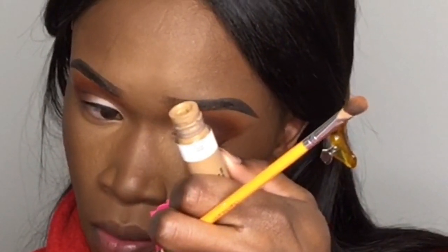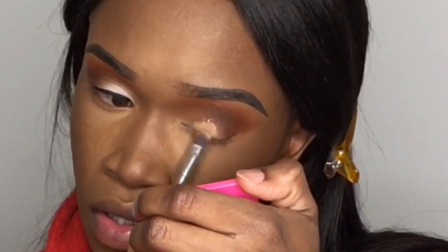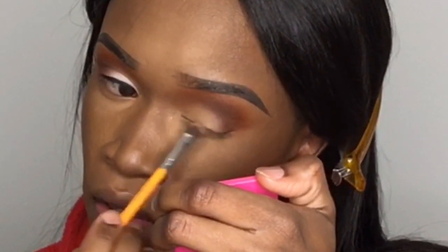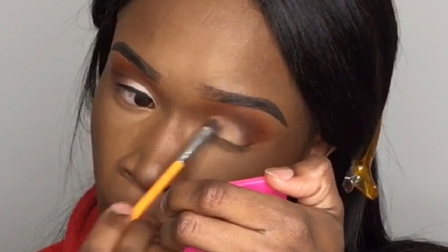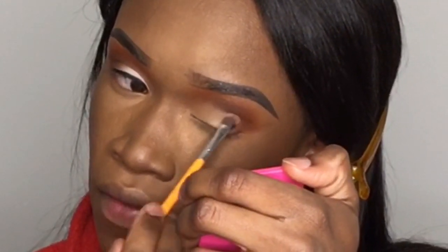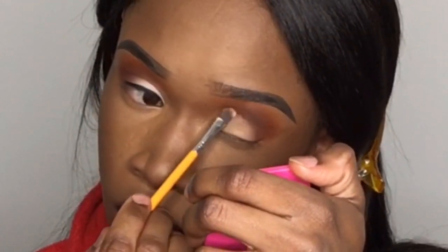Now I'm going to go in with my lid color. I'm going back in with my CoverGirl concealer in Caramel and just tapping some on my lid. Then I'm going in with another Crayon Case brush from a seven-piece set — I'll link it in my description. I'll list all of my products in the description, including the skin products even though they weren't on camera, because I did use a different foundation and primer for this routine.